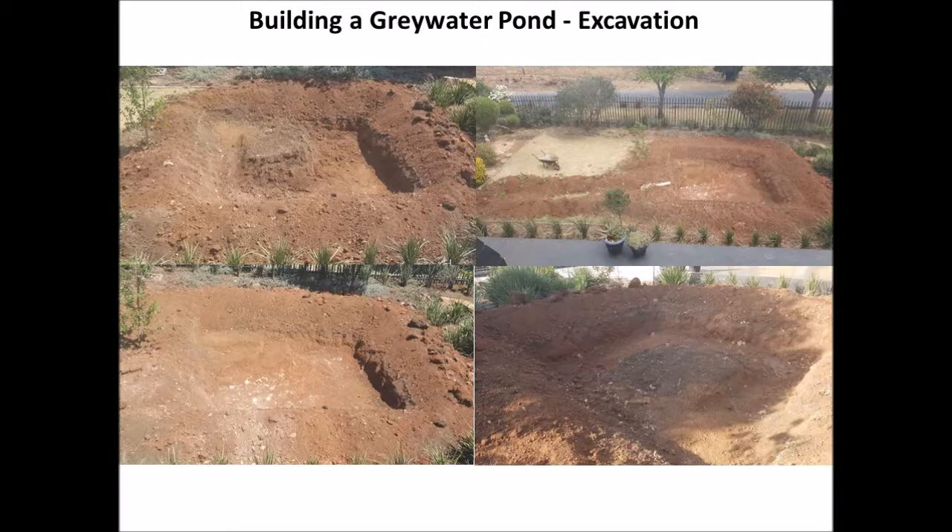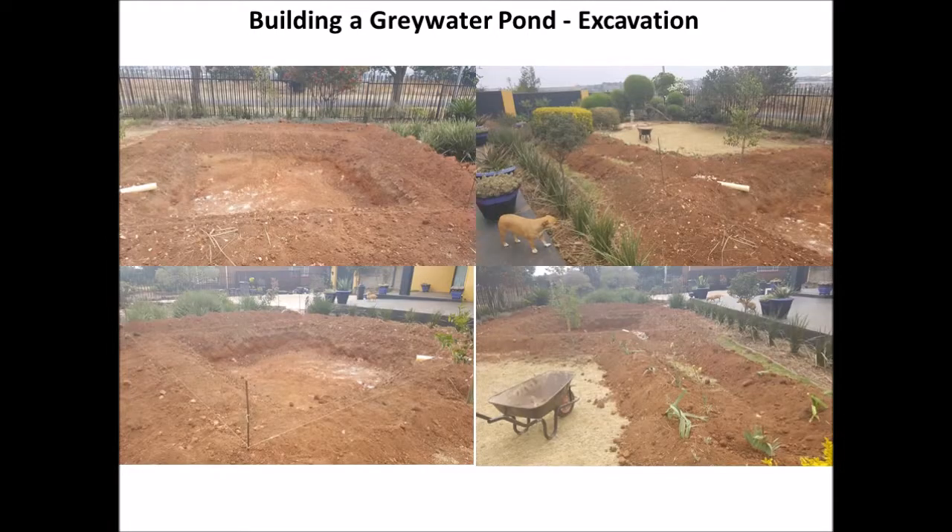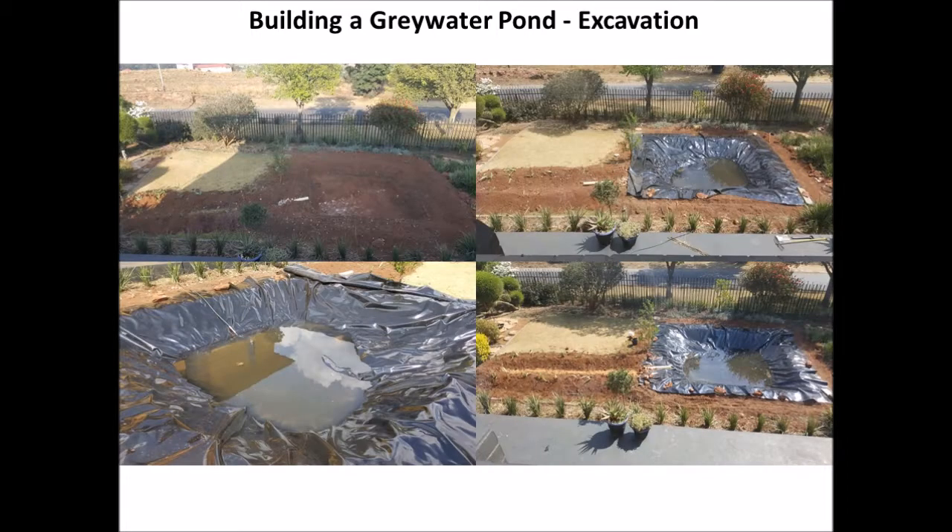You can see in the second picture the long furrow that leads into the pond — that is where the actual filtration, or part of the filtration, occurs. In these pictures you can see other angles of the whole process. The white pipe is the inlet pipe that will go into the pond, and then the furrow is going to be lined with a black rubber liner and then filled with sand, which will act as the filtration system.